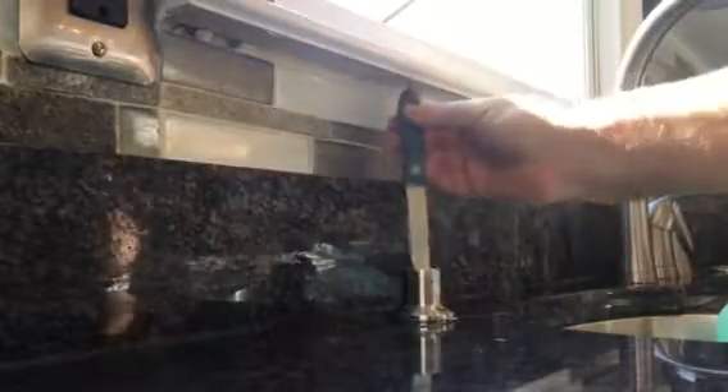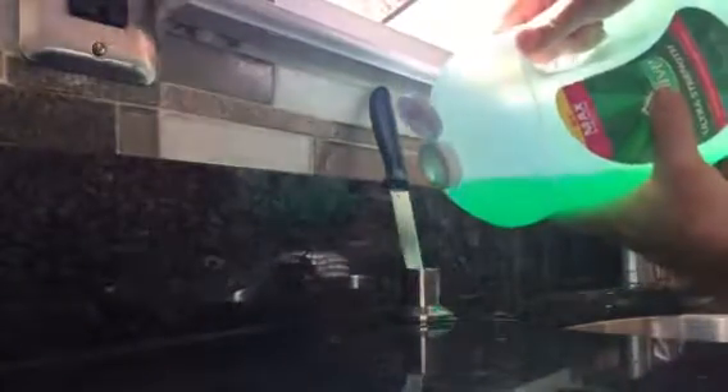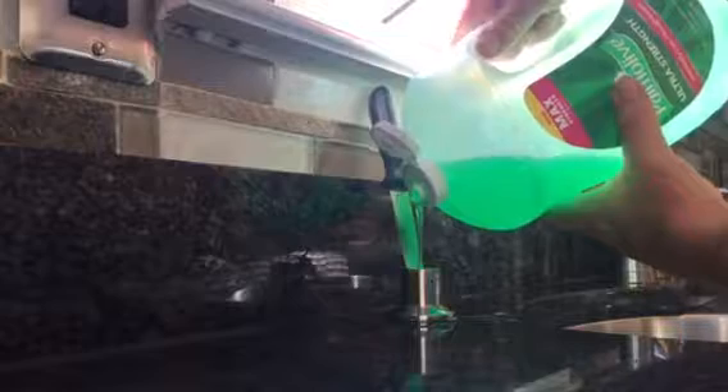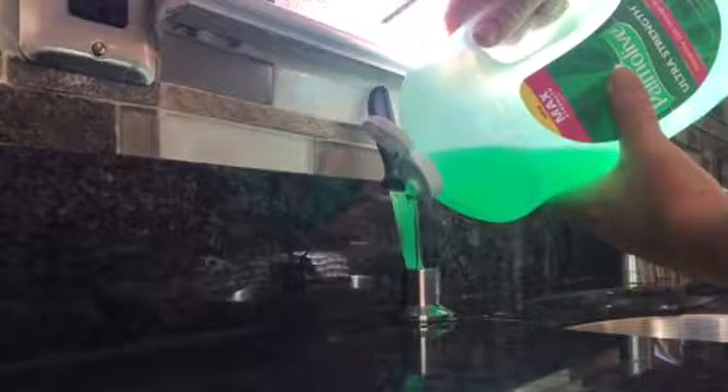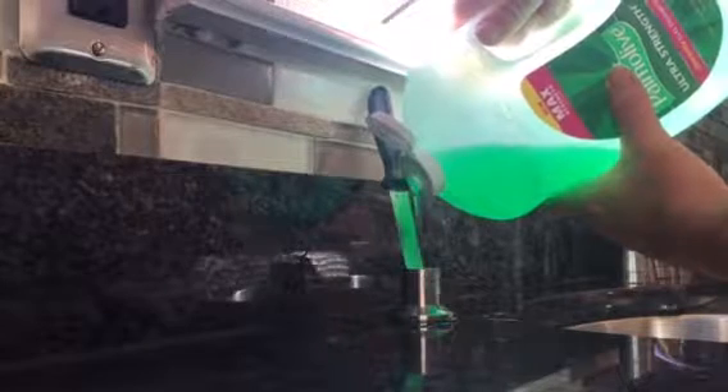So instead of adding the soap directly to the dispenser, what I'm doing is putting a knife in at an angle — the right angle. When I'm adding the soap, the knife creates some kind of channel that doesn't allow it to build up and overflow.